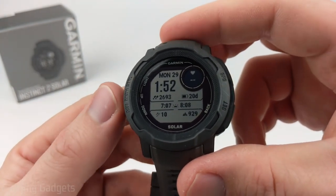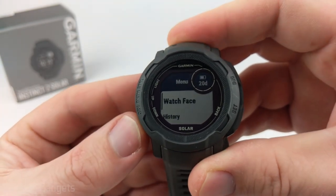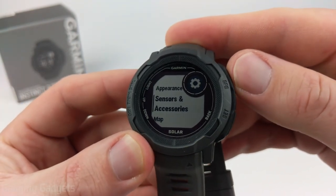To calibrate these sensors, first you need to open the menu by holding the up button on the Garmin Instinct 2 for a second or two. Then use the down button to scroll down until you get to Sensors and Accessories, and select that using the GPS button.